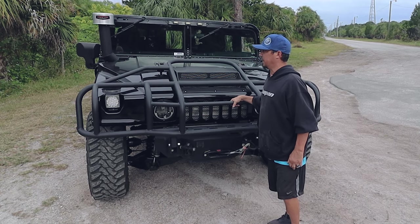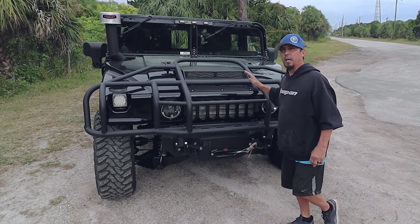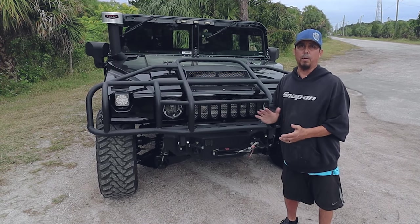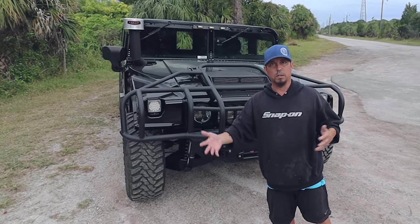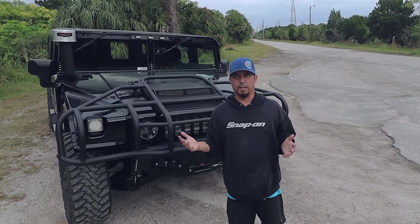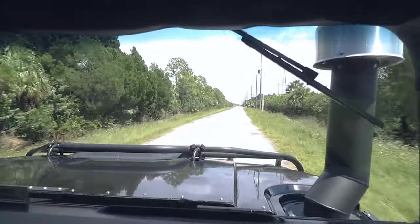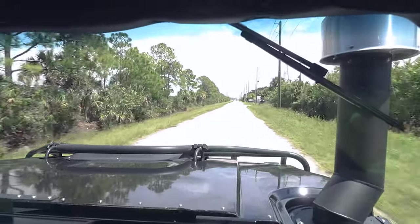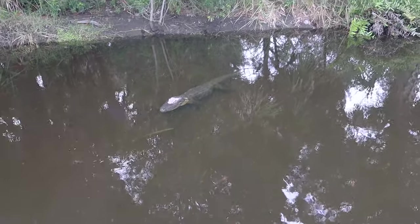All right guys, there you go — our 1996 black wagon with the Cummins Allison conversion that we did in San Diego. Any questions, feel free to call Paul over in San Diego or Joe. Don't forget to subscribe. I've got to get going because my cameraman and I are getting eaten up by mosquitoes out here trying to film this truck.